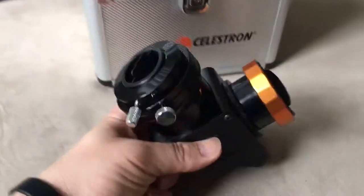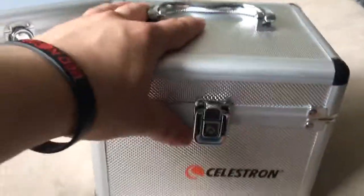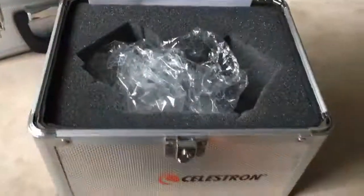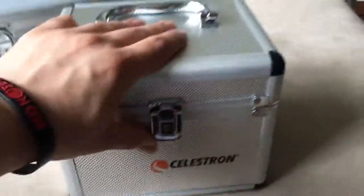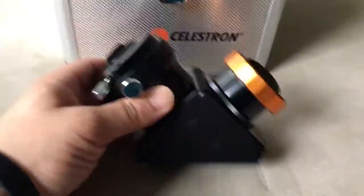The case that comes with it is awesome — it has a lot of foam inside, so you can toss it around or throw it in a bag and it won't get messed up. Any questions, leave a comment below. Thank you and subscribe.